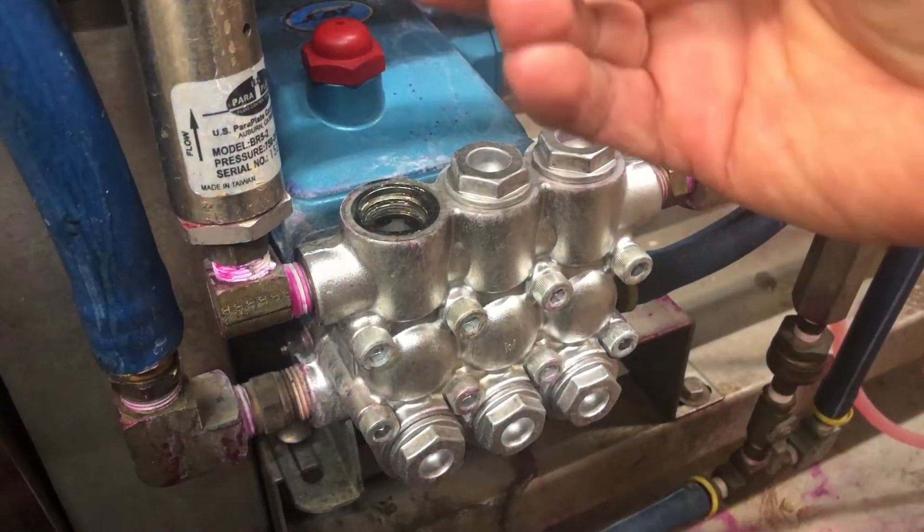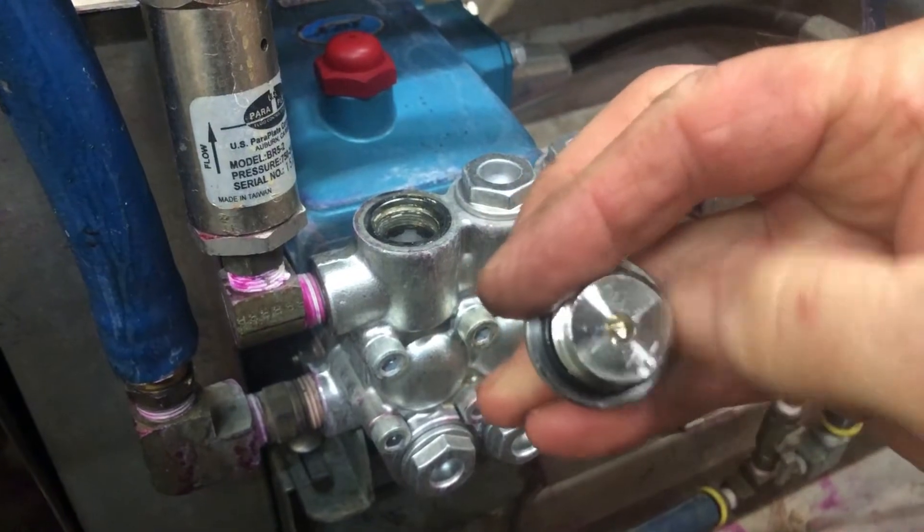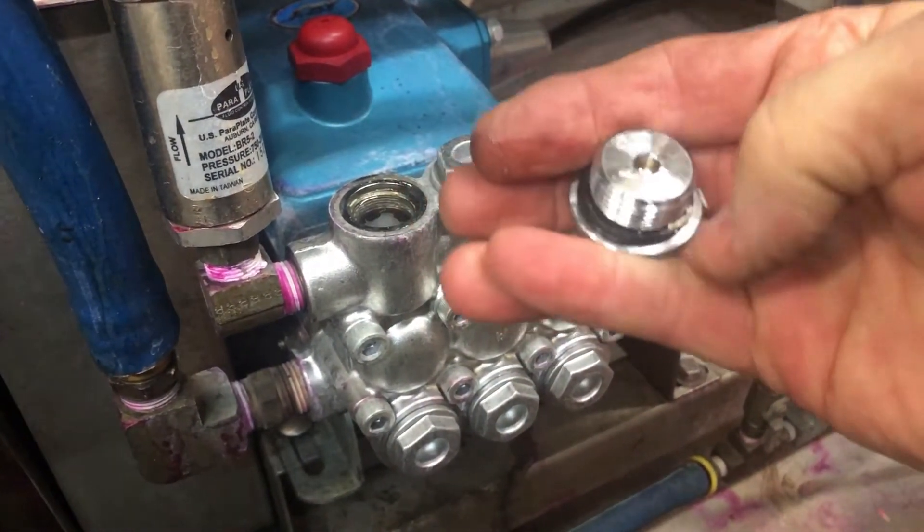So you open it up like this. There's an O-ring here. Usually it's not too bad of shape, so I don't regularly change them. Let me wipe this crud off — there's hard water buildup on here.